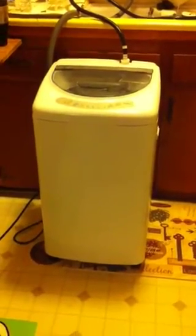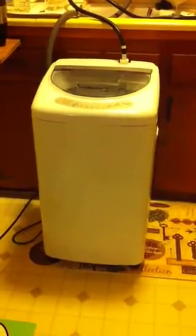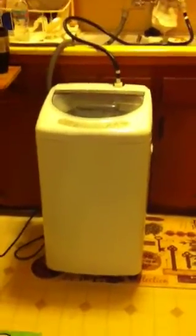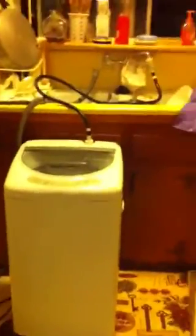This is my itty bitty one cubic foot compact clothes washer I bought from Walmart. It's not very big — it's sitting on a foam kitchen mat to minimize noise, and it uses my sink hookups.